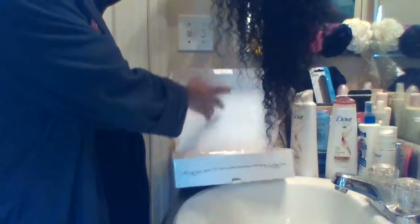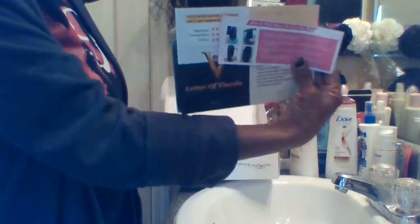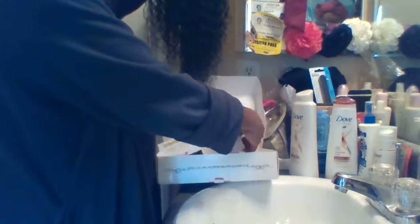The wig came in this box here, along with some information. You have to wash it before you wear it, and it also came with a wig cap. So I'm going to go ahead and wash it.